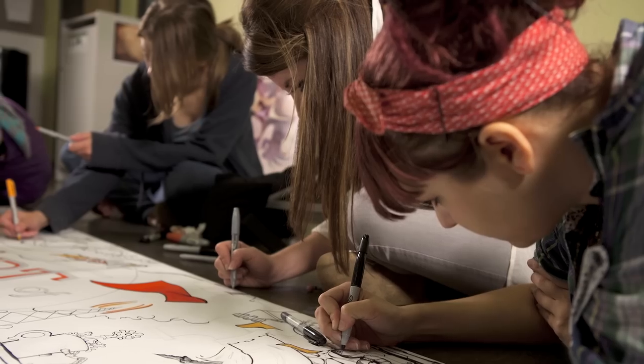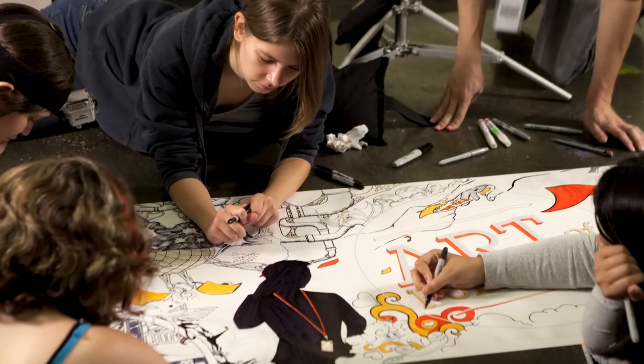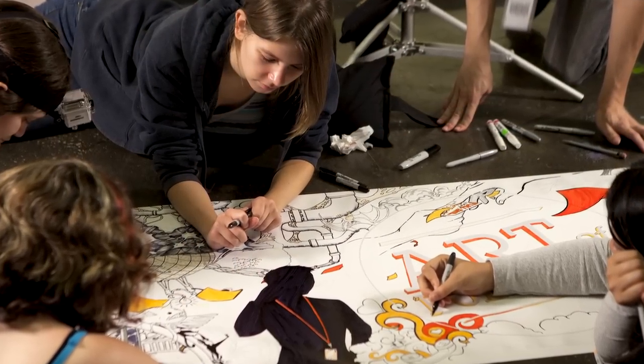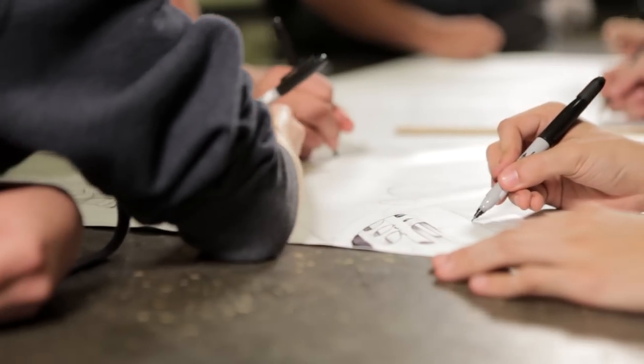We knew that they could work together really well and it was a very organic situation. The banner was set up, they sketched out the beginning of what they wanted to do, and then they really respected each other's space and each other's artwork.